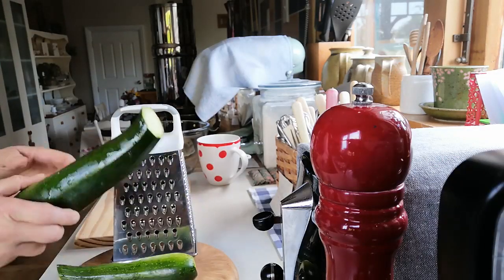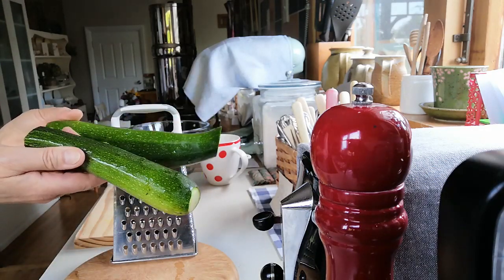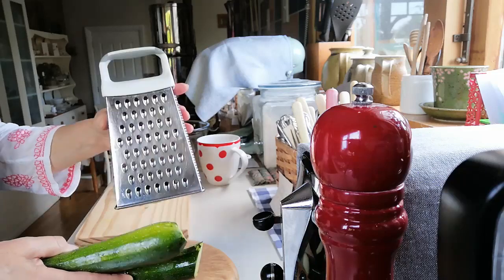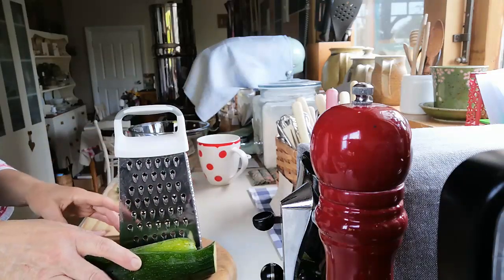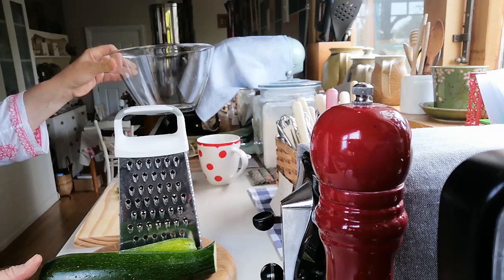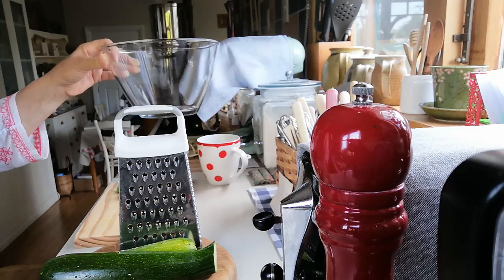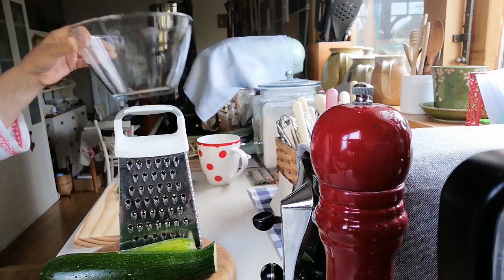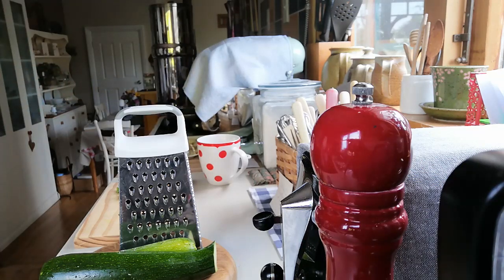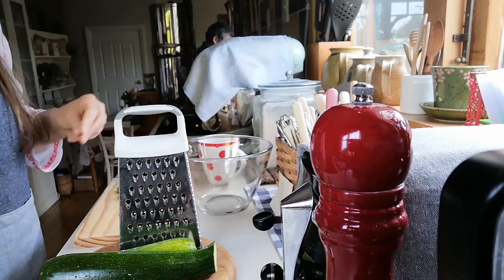First up, you just need to get your courgettes — just give them a wee wash. I've got these just picked from the garden. Then I'm just going to grate them. Once you've grated them all, they're going into this bowl, and then we're going to cover them with about two teaspoons of salt, mix it through, and then just let them sit — the recipe says five minutes but I normally leave it about ten minutes.